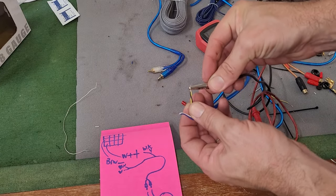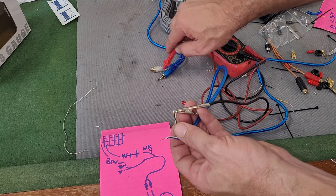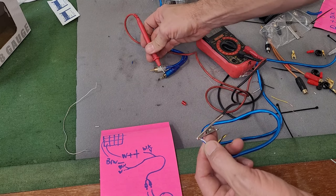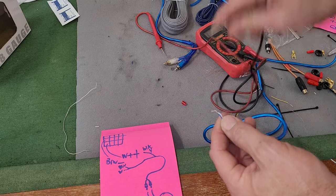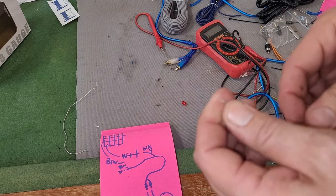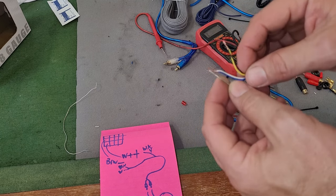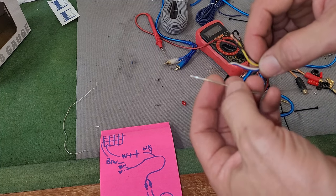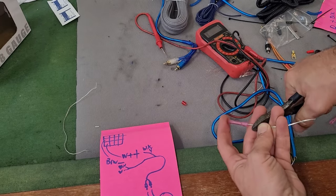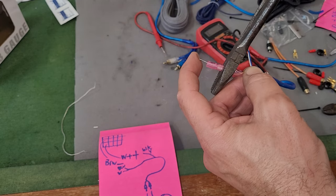With our wires together, this should be our positive on both and this should be our negative on both. Here's how we're going to install this without cutting any holes — we need a piece of wire, or you can use a paper clip. This slides into the connector; leave a half inch of metal. You can solder it, or use shrink connectors — heat shrink is likely best, but shrink connectors work easier if you don't solder. All right, it's not going anywhere.